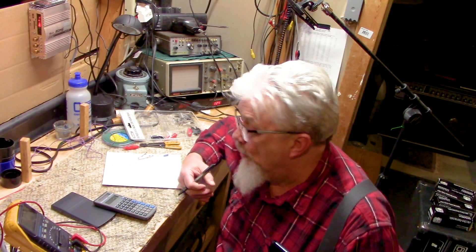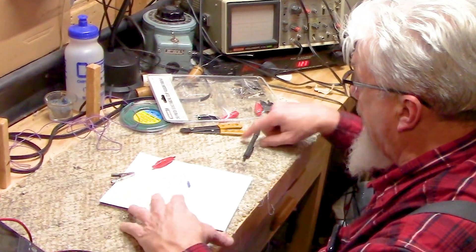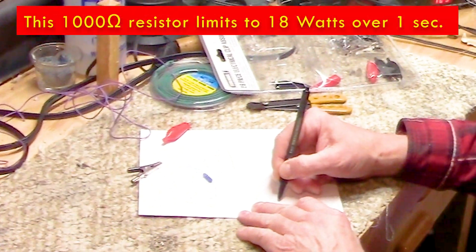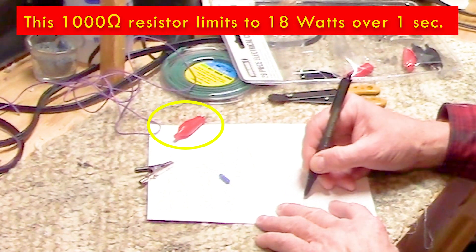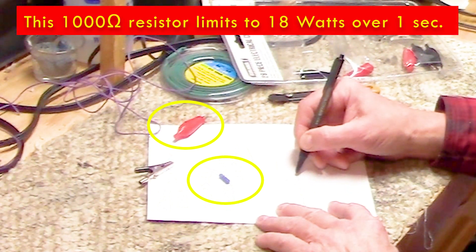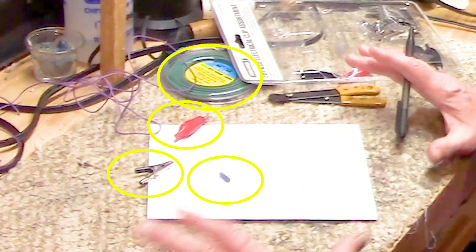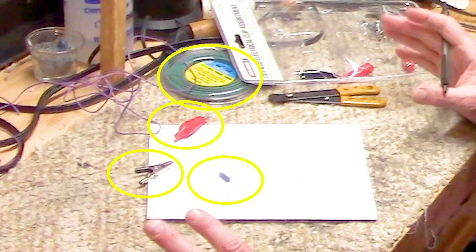Let's build our tool. The tool is really simple. It's going to be a clip, then our resistor, and then another clip. We'll put heat shrink over the whole resistor so that nothing's open.